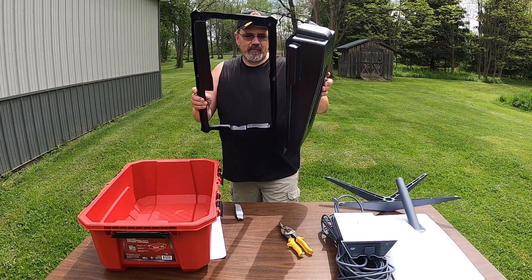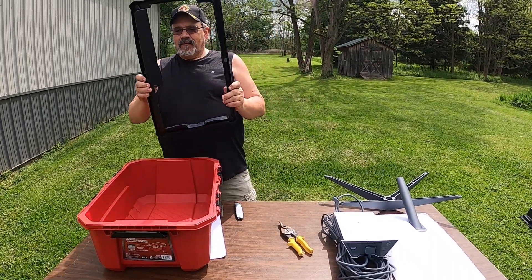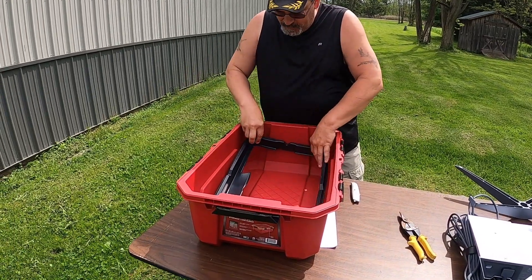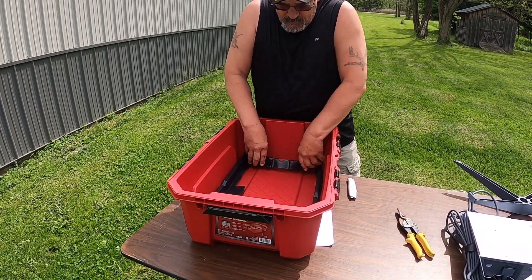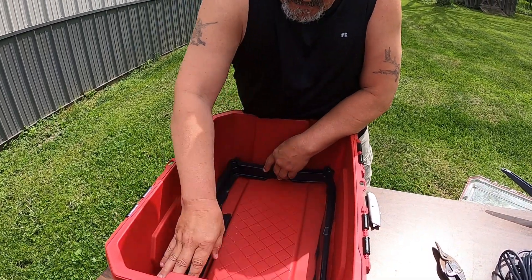And there we go — two separate pieces. Throw that away. Now this piece that we just cut out is going to set right down into the bottom of the bin, just like that.